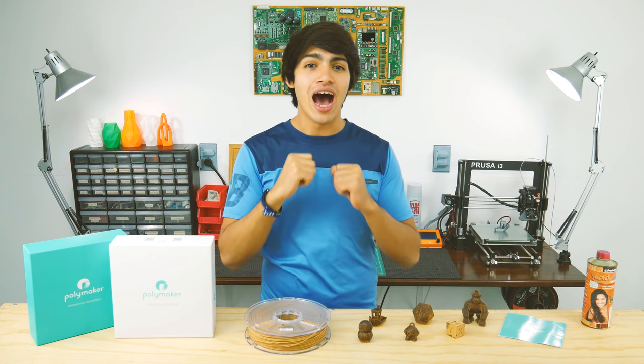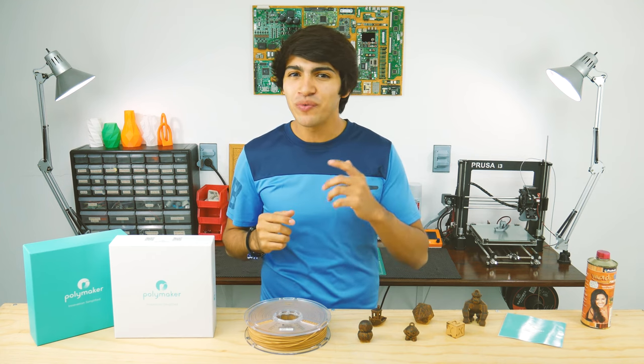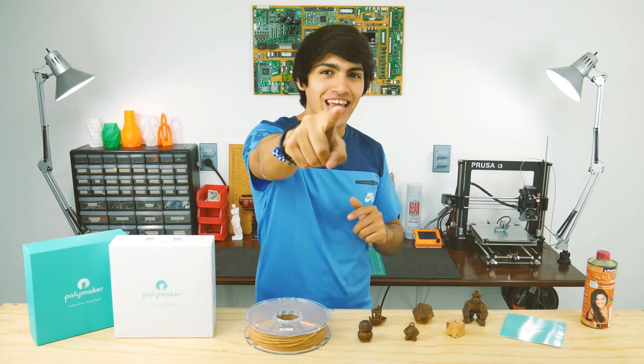Hey guys, welcome back to Thinkmaking. I'm Anton and today I'll be printing wood without wood, so let's get to it.